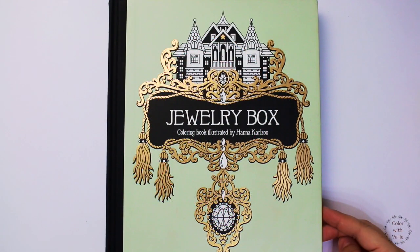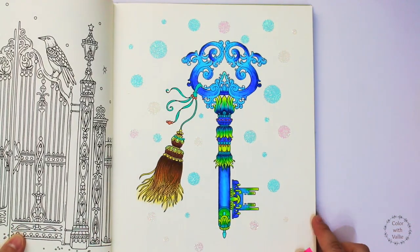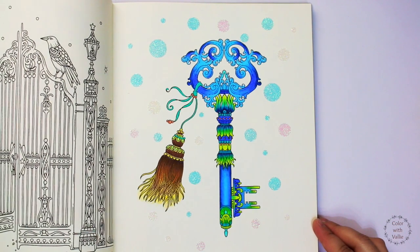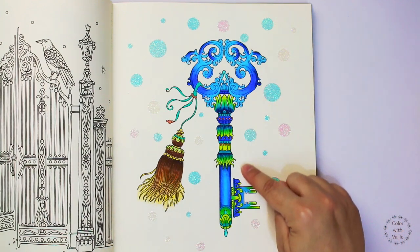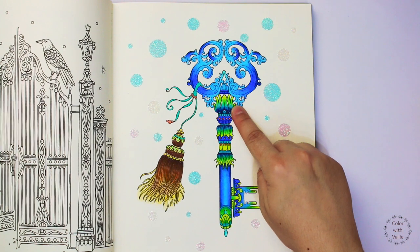Next coloring book is Jewelry Box. I call this page the Blue Key. As you can see, the theme for this page is all blue. To make this page look more interesting, I added some shades of dark and light green, teal, and yellow.